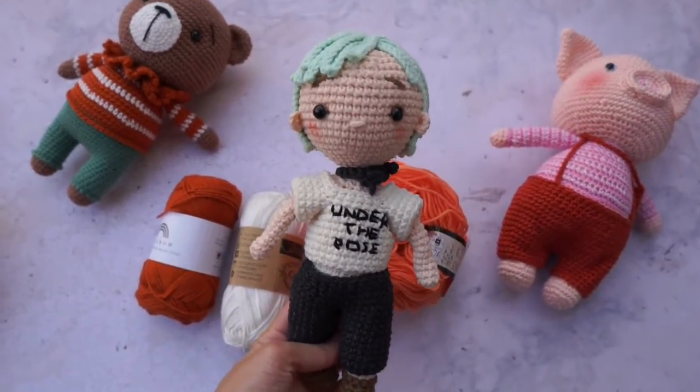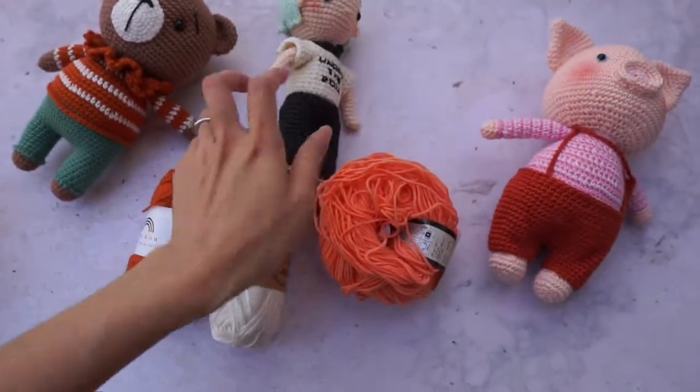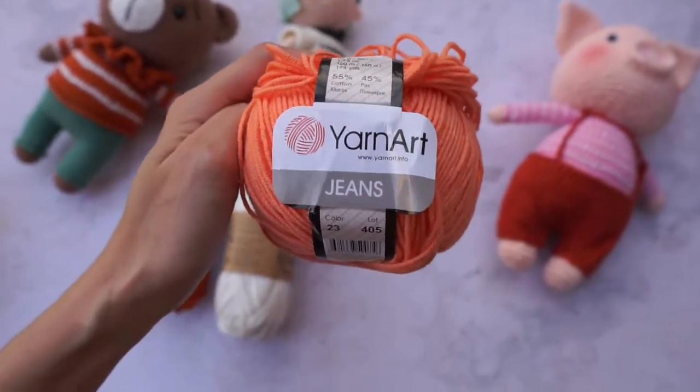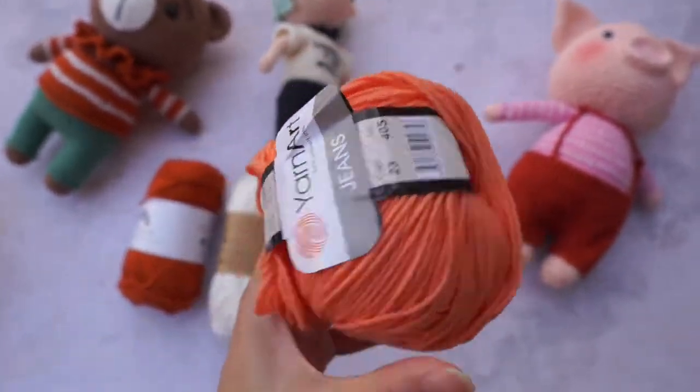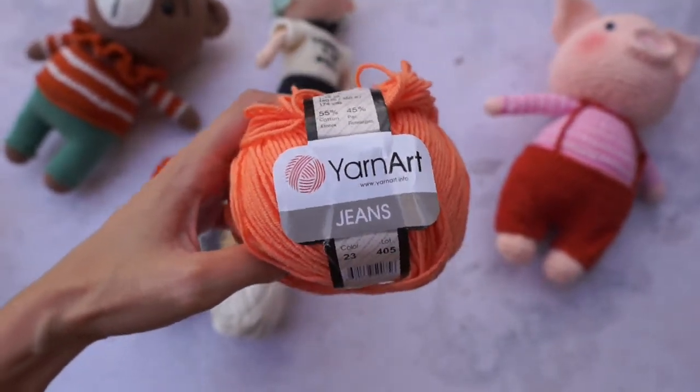The size is very perfect and the color is so lovely. You can buy this yarn for around $2. I love it so much and really recommend it to you.